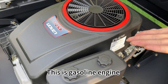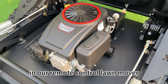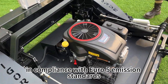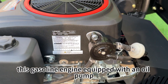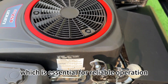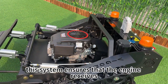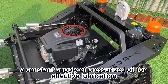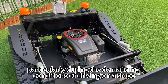This is the gasoline engine. At present, there are two kinds of gasoline engines available in our remote control lawnmower, in compliance with Euro 5 emission standards and international EPA certification. This gasoline engine, equipped with an oil pump, is capable of forced lubrication which is essential for reliable operation and preventing premature wear. This system ensures that the engine receives a constant supply of pressurized oil for effective lubrication, particularly during the dynamic conditions of driving on a slope.